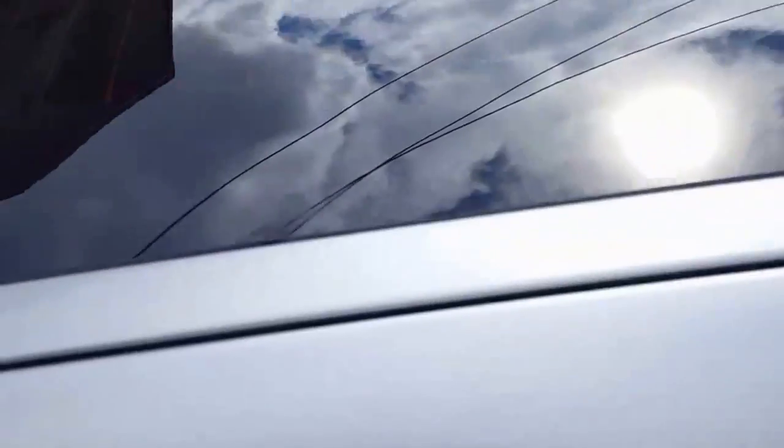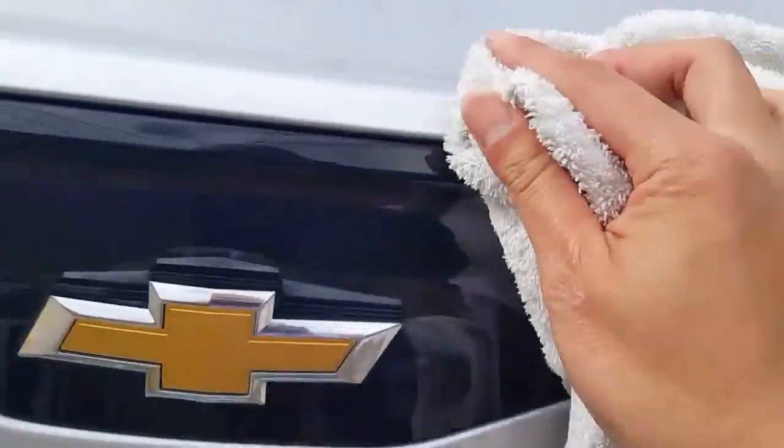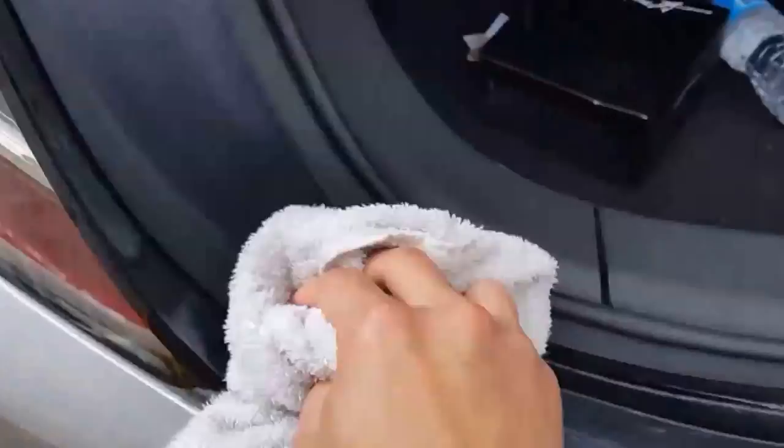After that, I just use a terry cloth and do the detailing on the small little drops I can't get, then the small fine areas that a squeegee can't get. That's pretty much 90% — maybe even 95% — of all the water that comes off. Then I just take off all that water stuck in between door jams and the hatch, and it's just pretty quick.